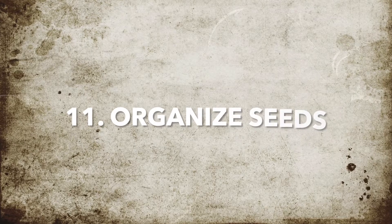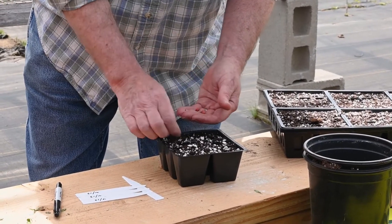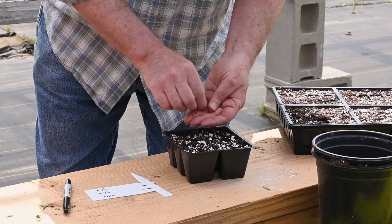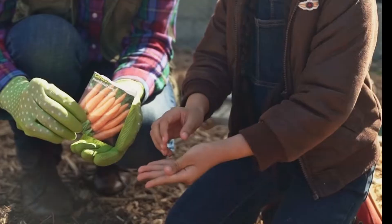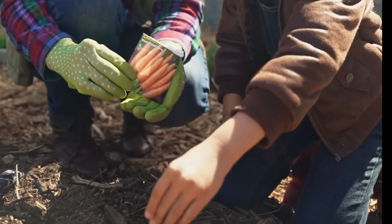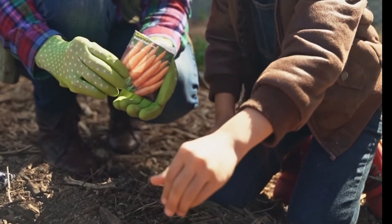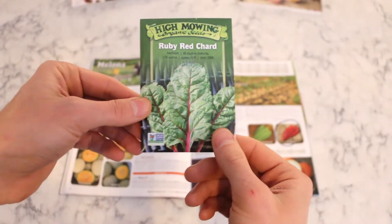Step eleven: organize your seeds. Fall is a perfect time to go through your old seeds, reorganize, and identify which seeds you need more of for your garden next spring. When reorganizing your seeds, be sure to check the expiration dates. Many seeds only remain viable for a year or two. If there are some that are expired, it might be time to replace those. Fall is also a great time to buy seeds to beat the spring rush.